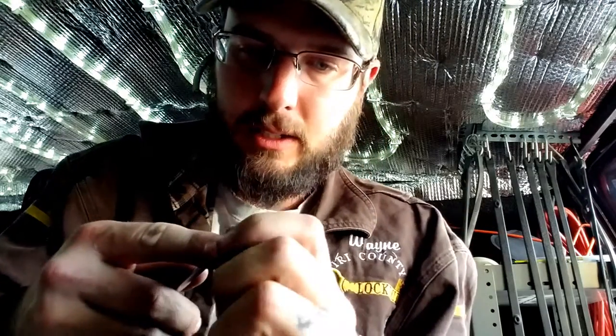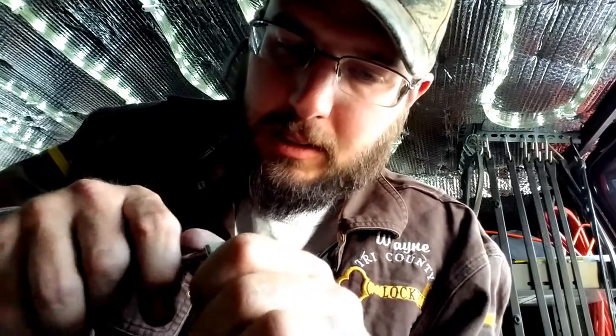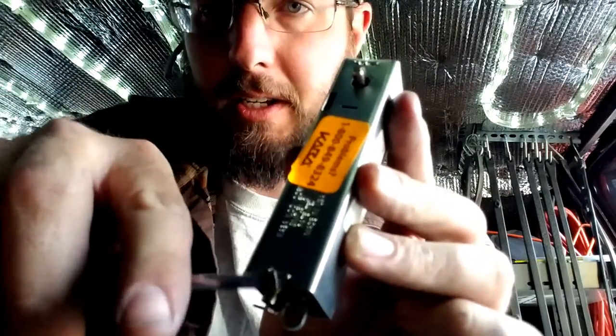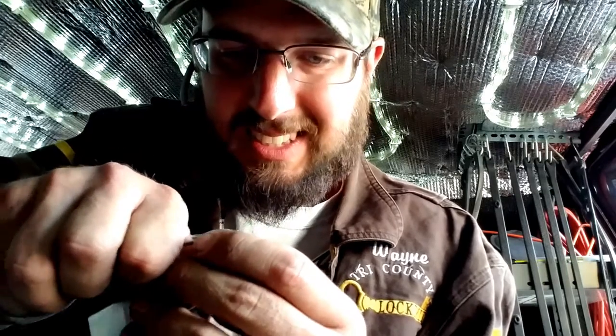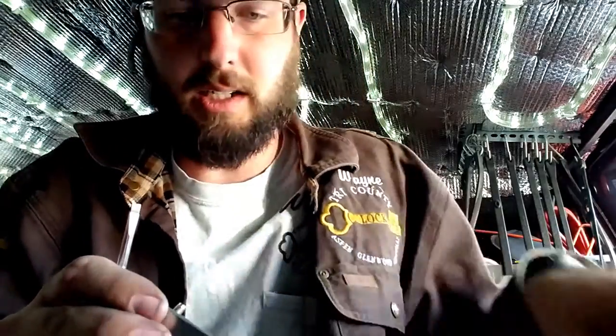We're just going to kind of pry gently on this dust cover here — at least that's what they call it, a dust cover. Do not stab yourself with the screwdriver. Basically they're just crimped — you can see it's just kind of crimped right there and there. I still hate doing these today. They are just exceedingly irritating.